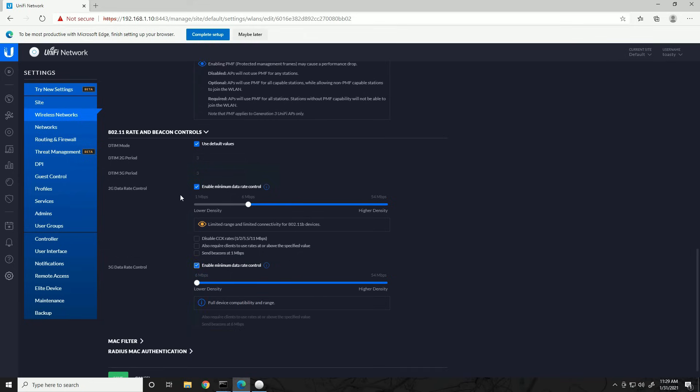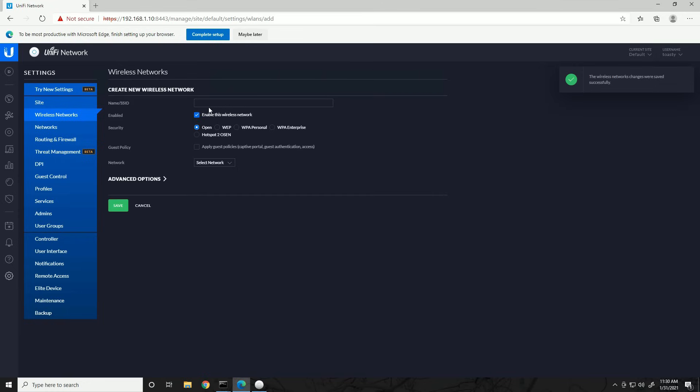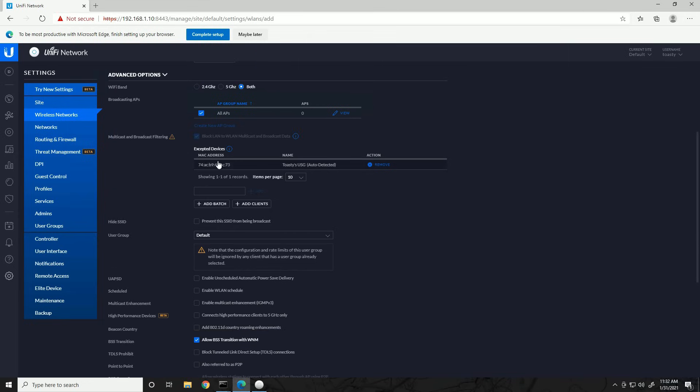I also like to enable data rate control. For 2.4 GHz I'll leave it at 6, and for 5 GHz I'll set it to 9 — this depends on density, but I won't go into that here. Save that. Now let's create our other wireless network: 'Toasty's Guests.' This will be an open network — no security, free for anyone around to use. We're going to assign it to the Guest network. Under advanced options, multicast/broadcast filtering is already enabled, and the high-performance device setting is already disabled. Save.